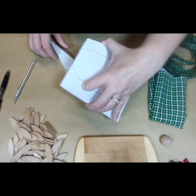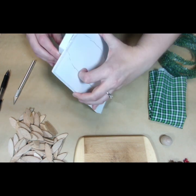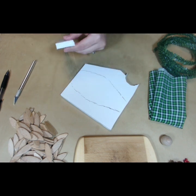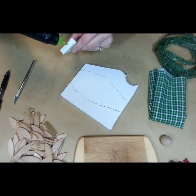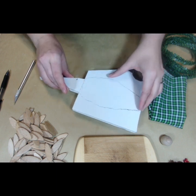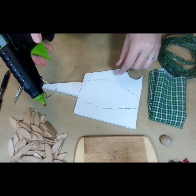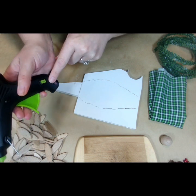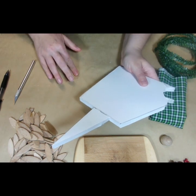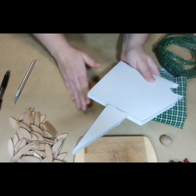I wouldn't typically use hot glue on this project, but today I felt like we're doing hot glue. Although I think that just melted my phone, so we might not be doing hot glue. I am using low temp glue. I found when you work with foam, it's good to use a low temp glue gun. This one actually does high and low — it has a switch. I got it at Walmart at a pretty reasonable price. You can get them on Amazon too.